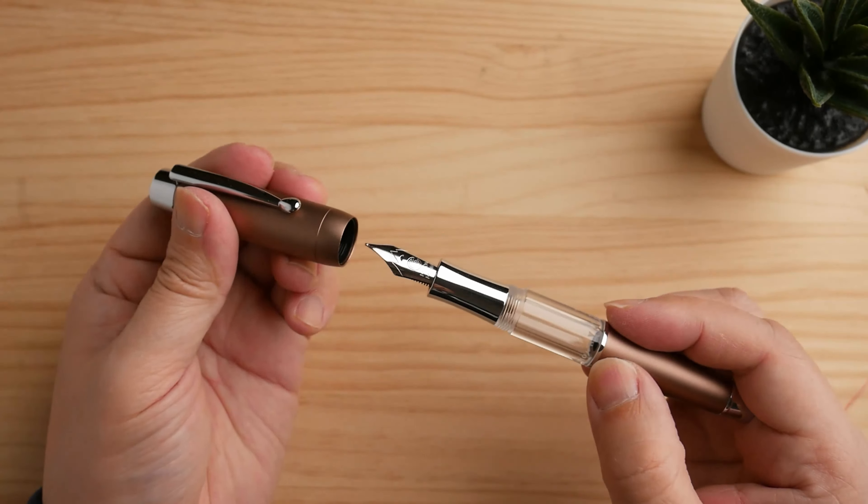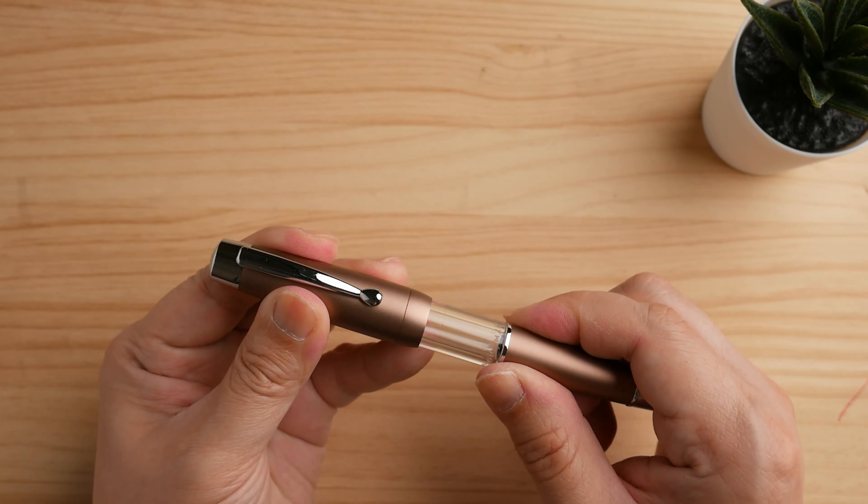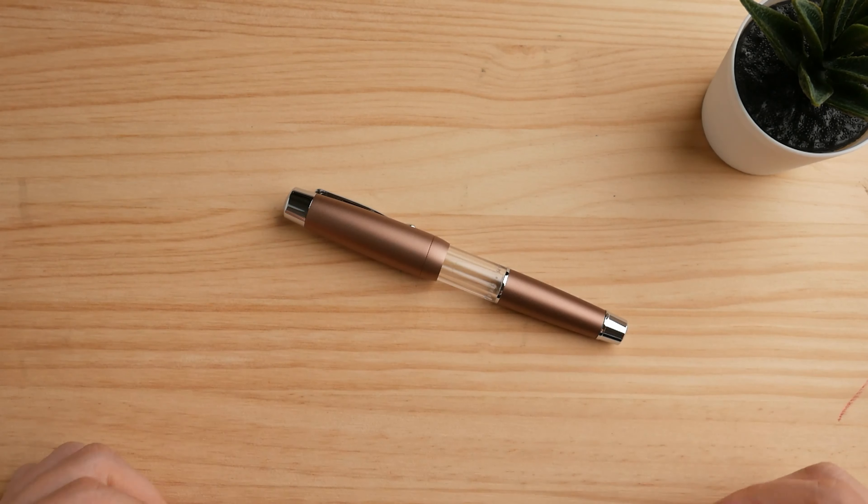This pen is hard to find at the moment, but search on eBay or Etsy for sellers that might be able to make an arrangement for your country. The price should be within the range of 25 to 30, with or without a box.